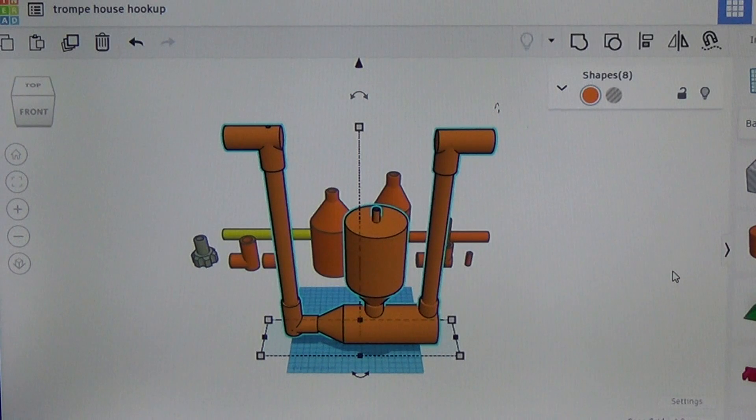What you see here is a model I just put together on Tinkercad. We're going to bring it over to the Creality K1C, print out all the parts, assemble the machine, bring it outside, hook it up to a water flow, and give it a quick test.